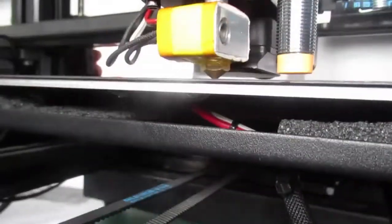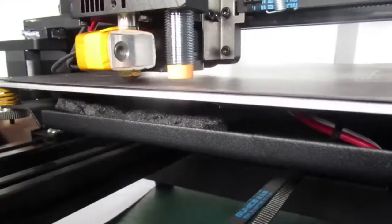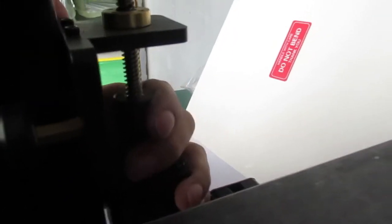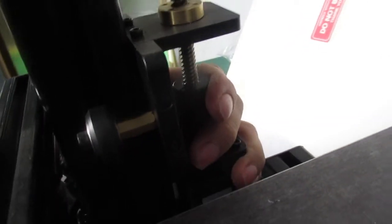This is the proper distance between the nozzle and the print bed. To level it, you can use your fingers or hand just to rotate the couplers.